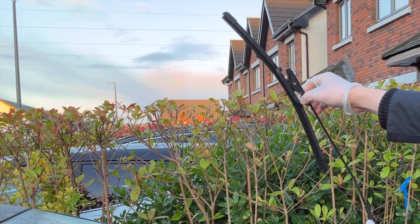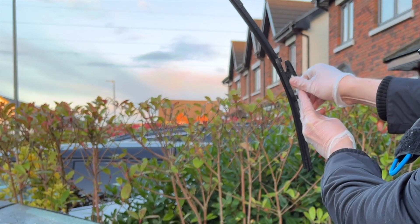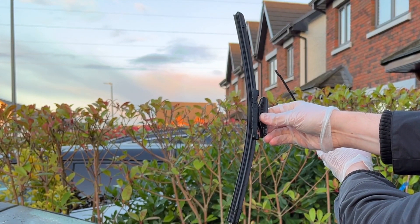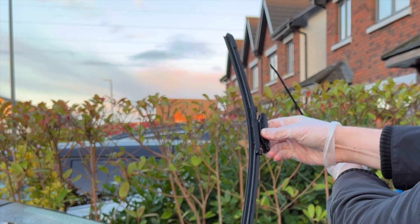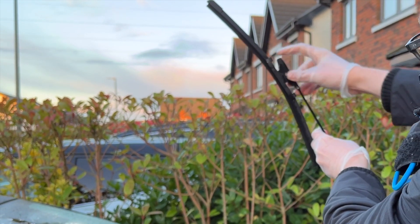Again, locating tabs here. Pull them up, pull the wiper up and off. Grab your new wiper blade, or in my case I'm going to put the same ones back on. And in.